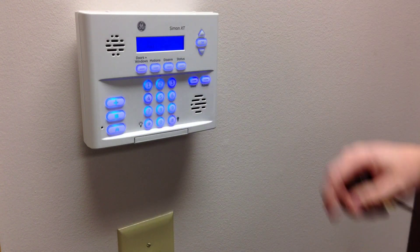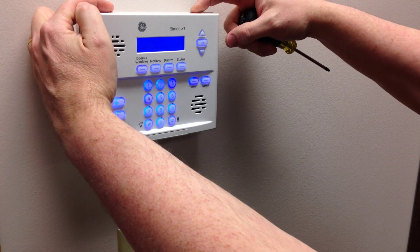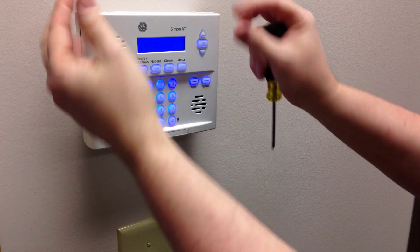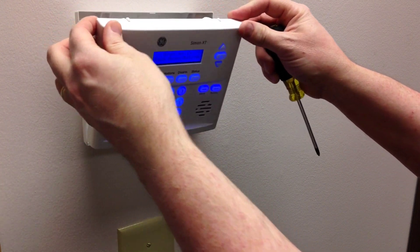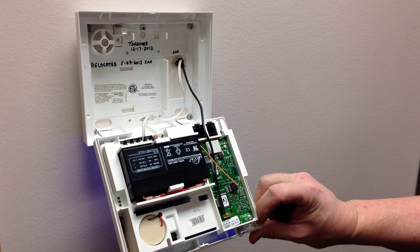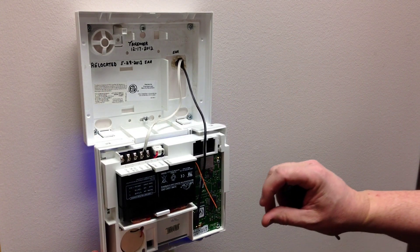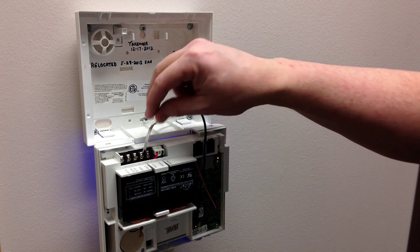There are two pins on the top that hold this top closed. You just press down on them and when you pull it away, the panel will kind of snap open — just lay it down. Those are the testing beeps so you can ignore those. Lay it down slowly so that you don't yank on these wires.